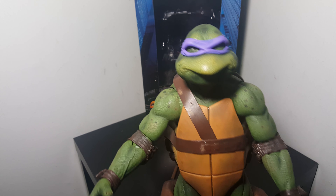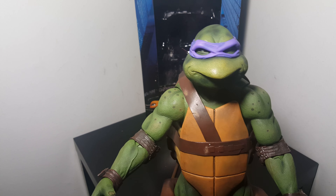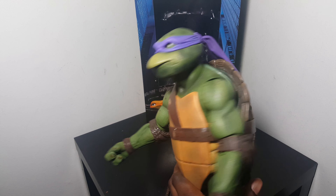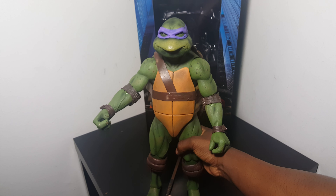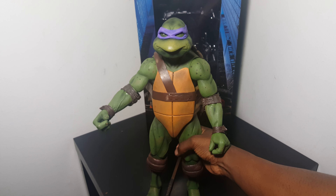Look how awesome this is. The face is epic — it looks cross-eyed but that's just because of the mask. I had the choice of two of these in store.